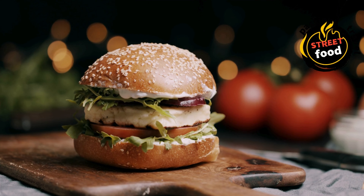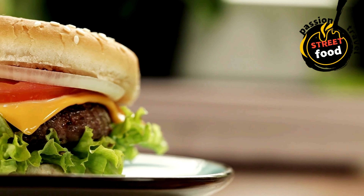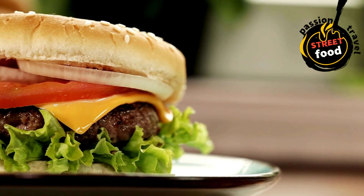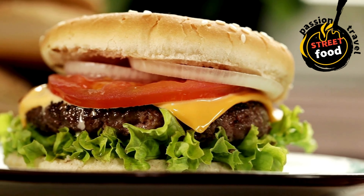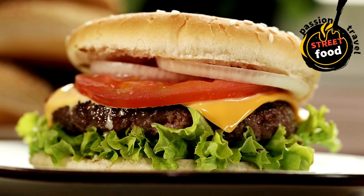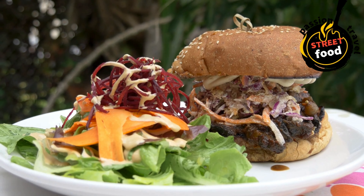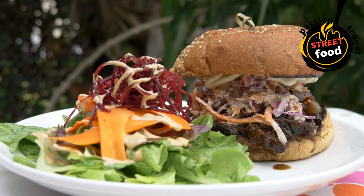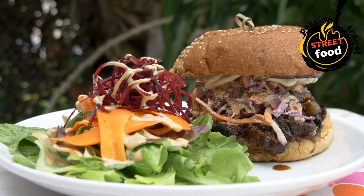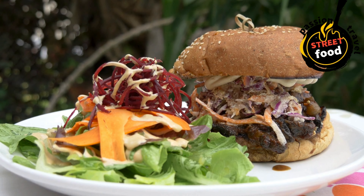Toast the buns: while the patties are cooking, butter the buns lightly and toast them in a pan or on the grill until golden brown. This step prevents the bun from becoming soggy once you add the sauces. Prepare the toppings: caramelize the onions — slice onions thinly and cook them in butter or olive oil over low heat for about 15–20 minutes until golden brown and soft. Season with a pinch of salt and a little sugar to enhance sweetness.